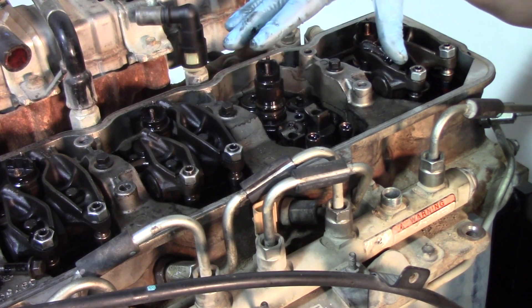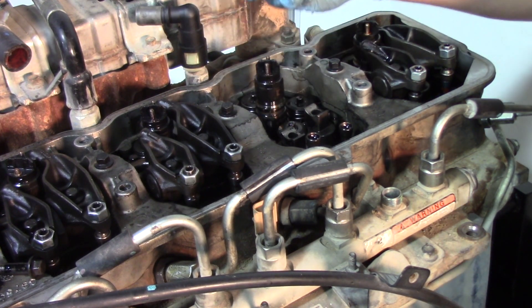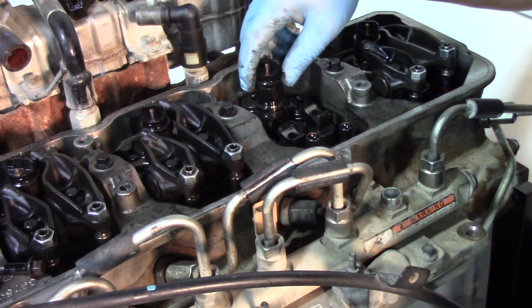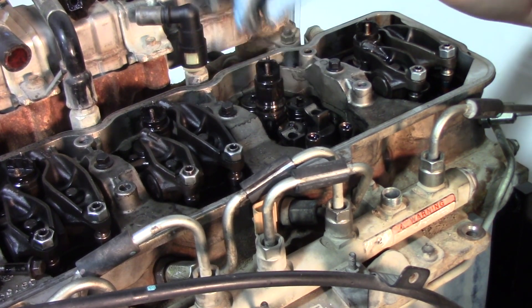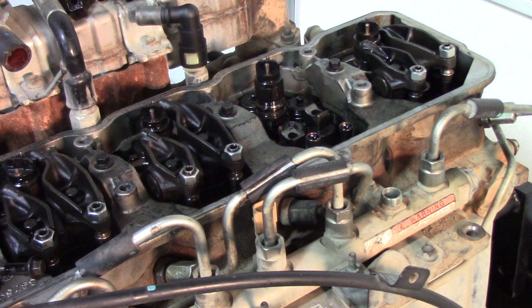Now that our rocker arms are out of the way, we can clearly see the injector. The next step is removing the actual injector hold down bracket. The only thing left at that point is removing the injector itself. These are usually in there pretty snug — they've had many tens of thousands of miles on them, they've seated themselves well, and they have a good seal holding them tight.